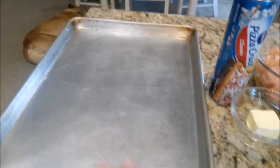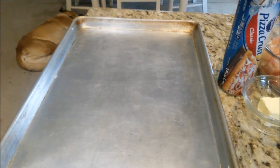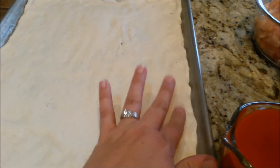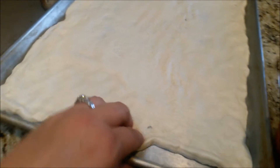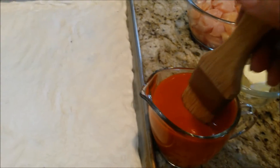First things first, get your pan and make sure it's greased, and unroll the pizza crust out. I have my dough rolled out, and you have to kind of flatten it out because it doesn't fit the whole pan, and then you kind of pinch in the corners to make your crust. Just know that the corners tend to be really big, so be careful. Then go ahead and take just a little bit of the buffalo sauce before we cook it and just kind of rub it on, trying not to get the edges.